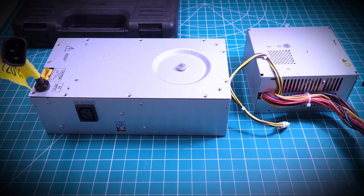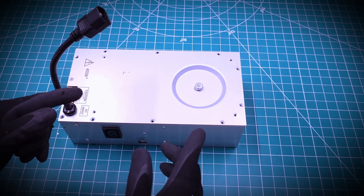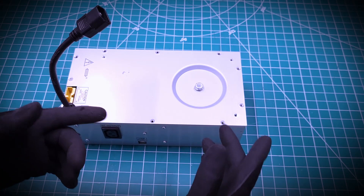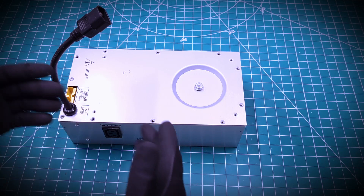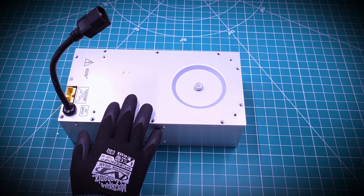Alright, let's go ahead and open this up and see if there's anything of value inside that can help us towards the new project. This will support our channel philosophy, which is to rethink, rebuild, and recycle. Alright, let's get to it.